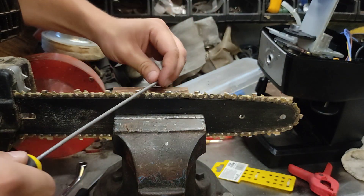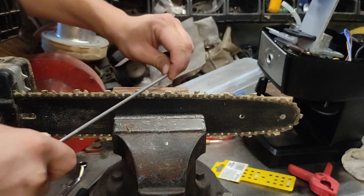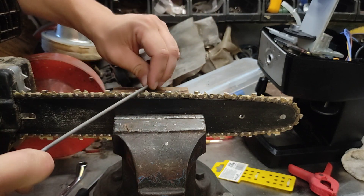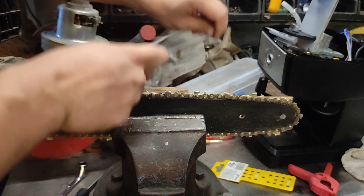Sometimes you need to take some metal off the guide pin, but usually by the time you need to do that, you're better off replacing your chain anyway.